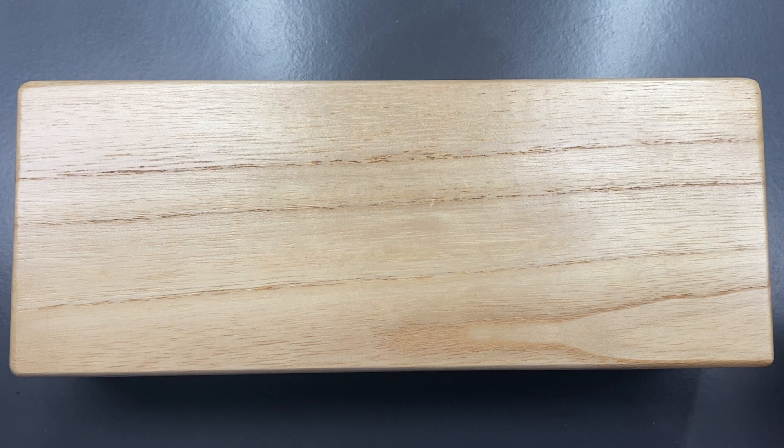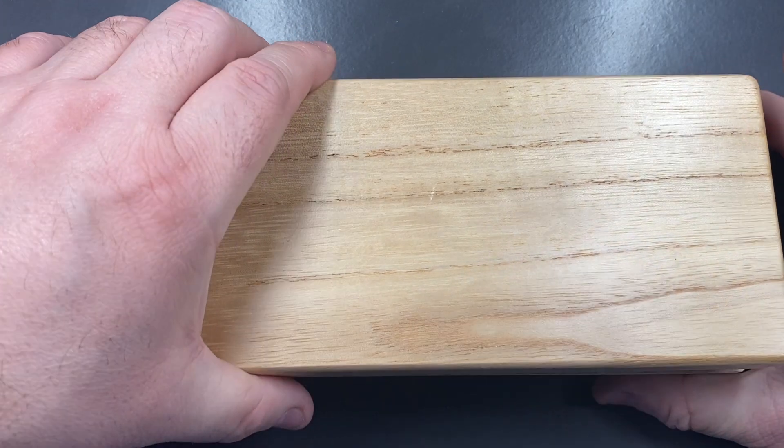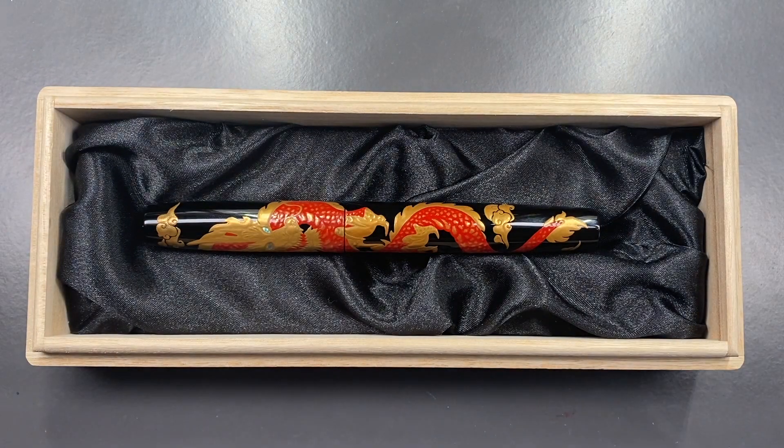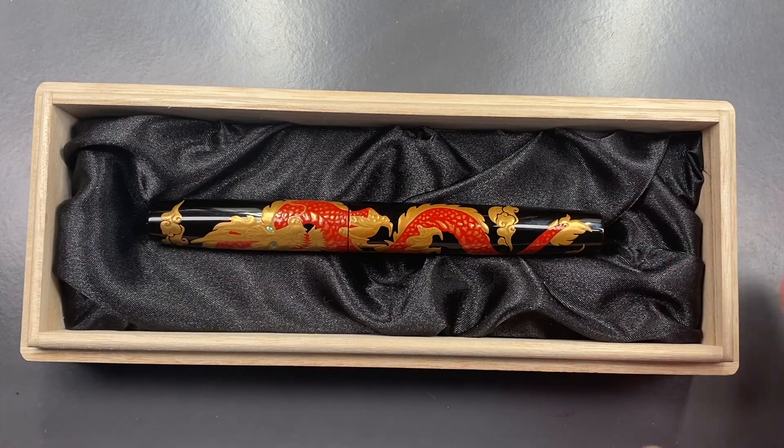I wasn't looking to buy a pen, let alone two pens. So it was a little bit of a shock for me, but I'm still glad in hindsight that I did it. So let's unbox this pen — you will see here a beautiful, stunning pen. And this is a Yurushi Makie pen.